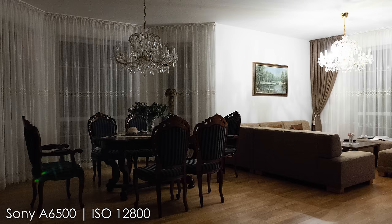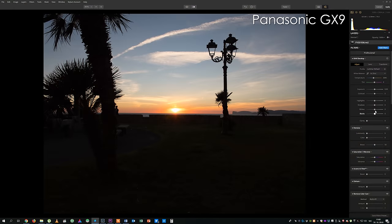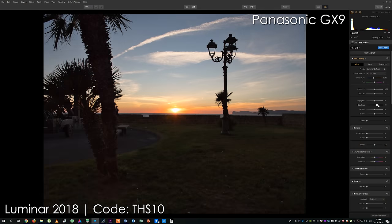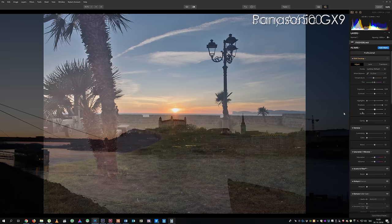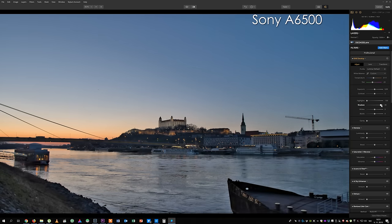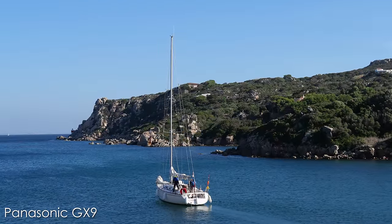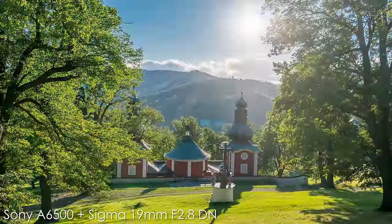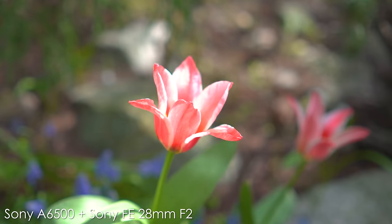The A6500 still gets colors right at ISO 12800, although there is a lot of noise. Just like in the G9, I am impressed by the dynamic range of the GX9 — it is really close to the A6500 and it beats Canon APS-C sensors by a significant margin. The A6500 has great dynamic range as well, although Panasonic has significantly better image processing in their newest cameras, and recently I have been very impressed by the images straight out of the GX9. I usually spend more time fixing the A6500 RAWs.